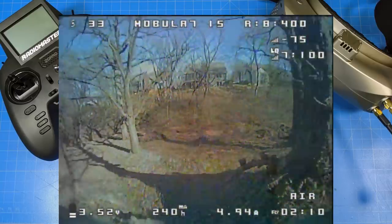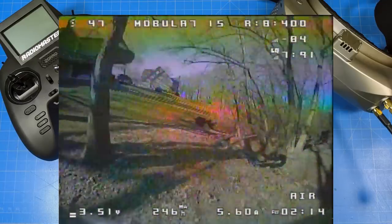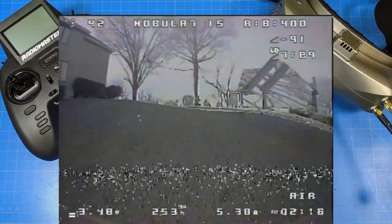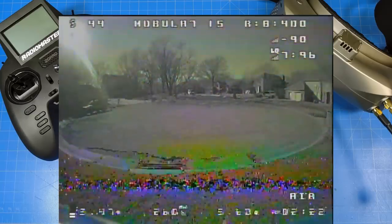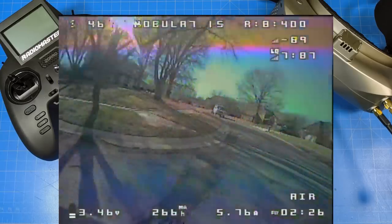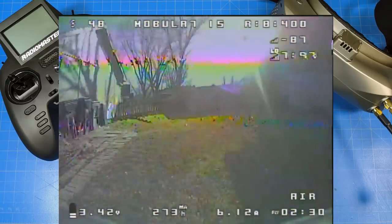I have a little text chain where I let neighbors know when I'm going to fly and ask if anyone has plans outside. I thought the video was pretty clean. So if this isn't pumping out at least 400 milliwatts, I'd be surprised — and I would not be surprised if it's putting out more, based on what we've seen from Happy Model's implementation of VTXs.